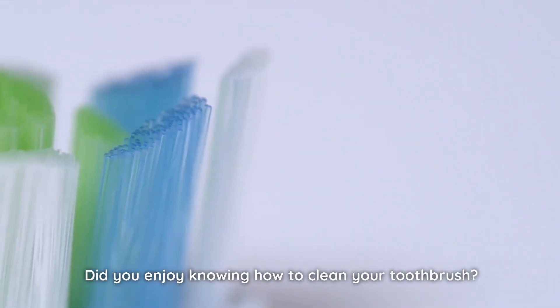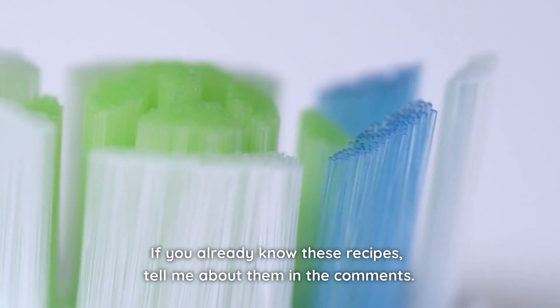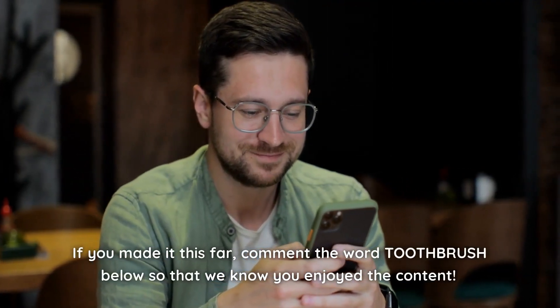Did you enjoy knowing how to clean your toothbrush? If you already know these recipes, tell me about them in the comments. If you made it this far, comment the word 'toothbrush' below so that we know you enjoyed the content. I wish you good health!